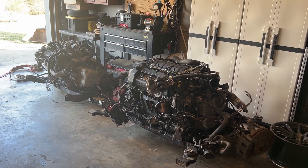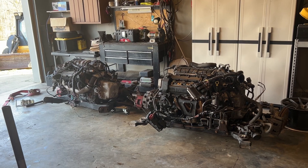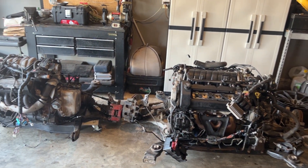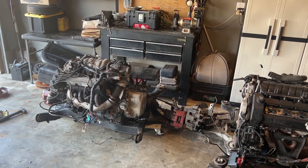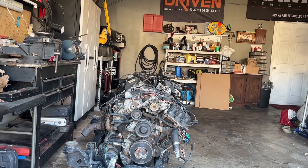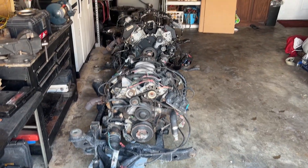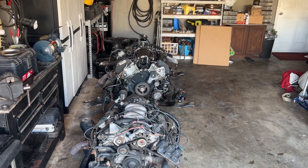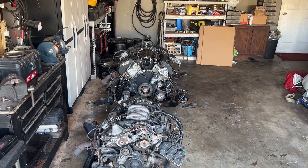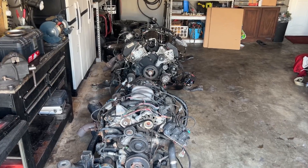It's a pretty good comparison between the two. You can really see the size difference with the overhead cams — how much bigger the heads are. Around the crank they're roughly the same size, and then the overhead cam just looks humongous. One has a muffin top.